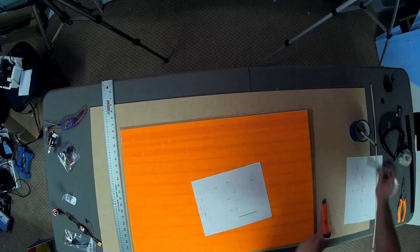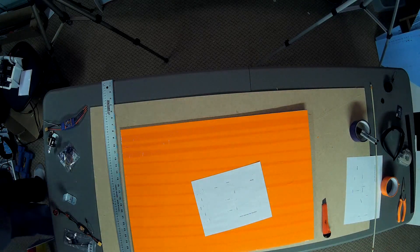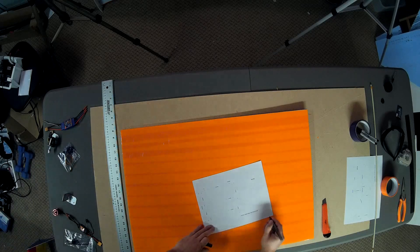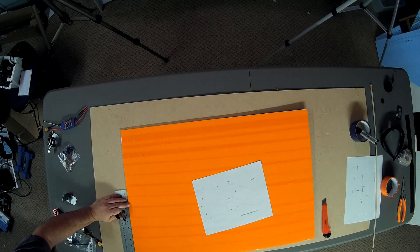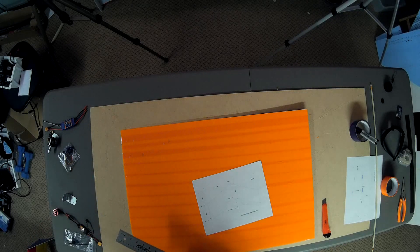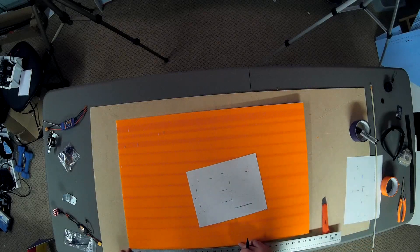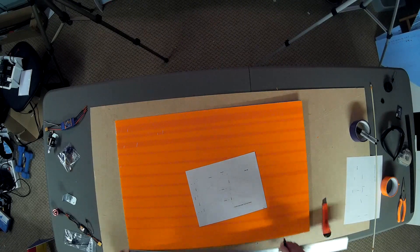That one doesn't work either. And if anybody from the Sharpie company is watching — extremely disappointed. Okay, good enough. There are slightly larger spots but it's not so bad. So I'm going to just make it easy on myself.